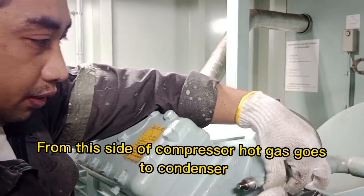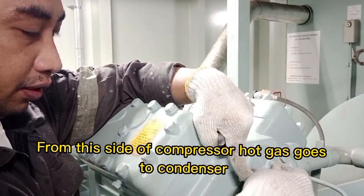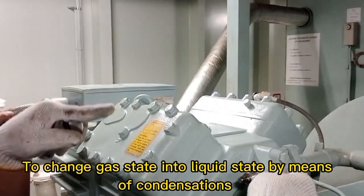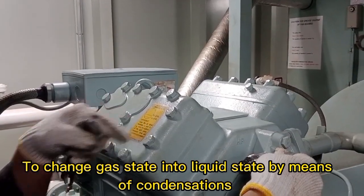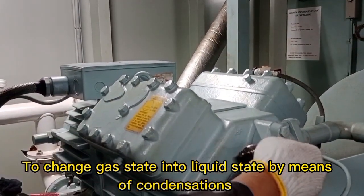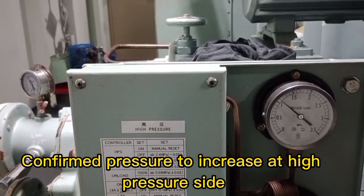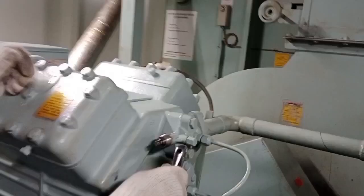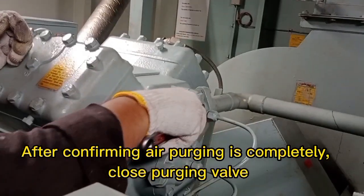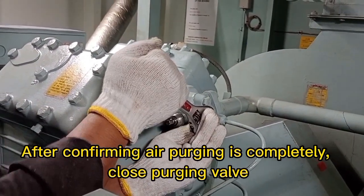At the front side of the compressor, hot gas goes to the condenser to change gas state into liquid state by means of condensation. Confirm pressure is increasing at the high pressure side. After confirming air purging is complete, close the purging valve.